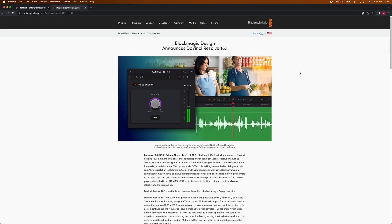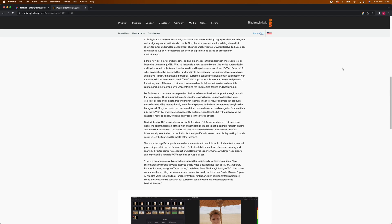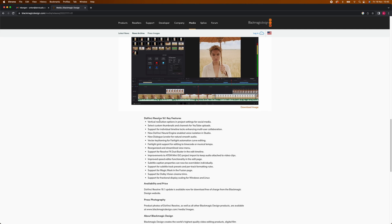I just want to show you the Blackmagic website here. If we scroll down and look at this — these are the two features I'm very happy about. And the best thing is that they actually do a great job. So let me show you an example.